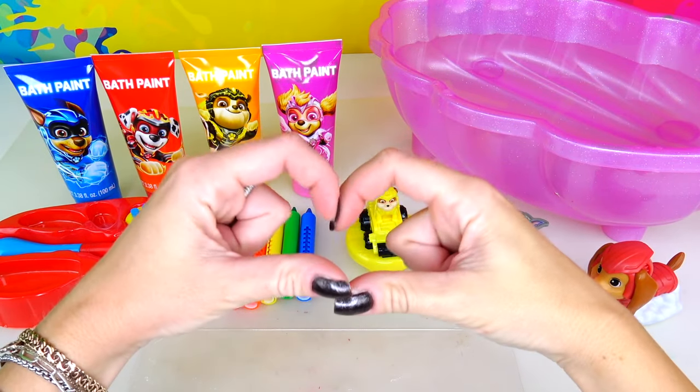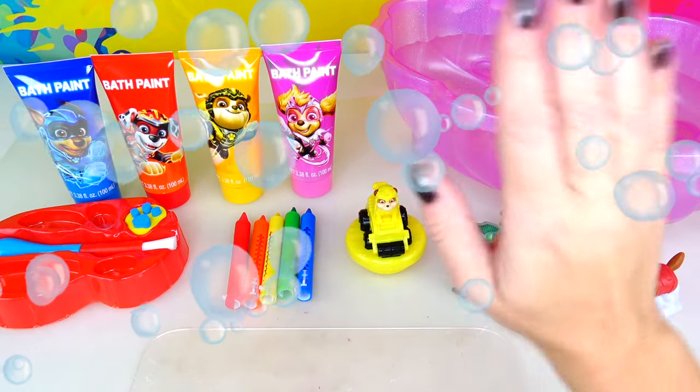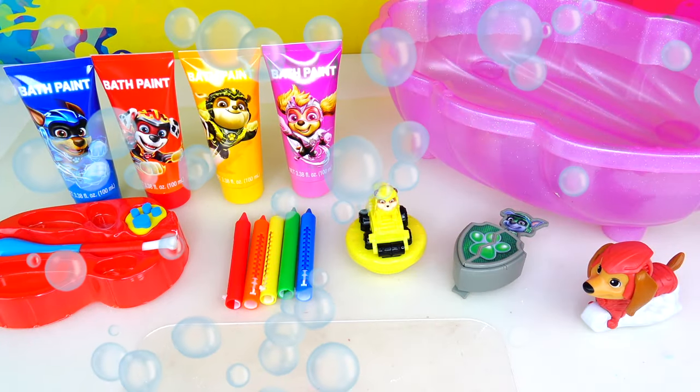Hello friends and welcome back to Sweet and Crafty. Mama Z's here. We're back with another bath time fun experiment.